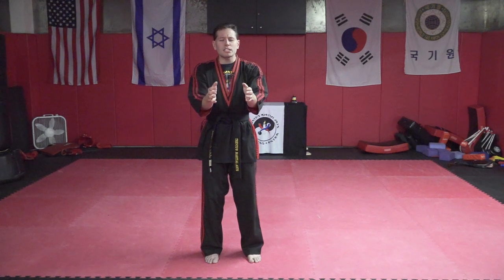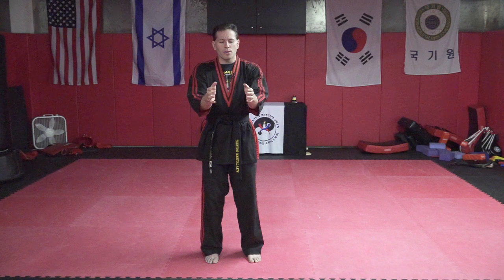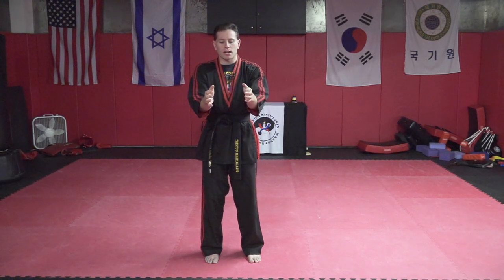Breathe in your nose and out your mouth the entire time. When I breathe in, I feel it dim a little bit. When I breathe out, I feel it get stronger out of my palms each time.